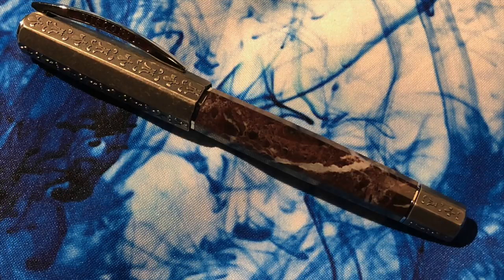The Visconti Medici Il Magnifico is one of my workhorse pens now. It's a stunning pen, very heavy at around 70 grams, made of solid silver and solid marble. It has a 23-carat medium nib that I did have to work on to increase the ink flow. Now it writes just how I want it to write — it's a beautiful pen.